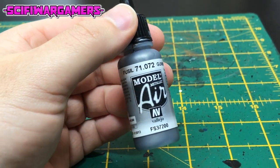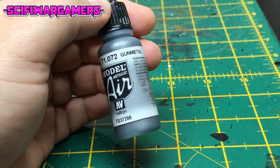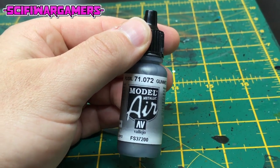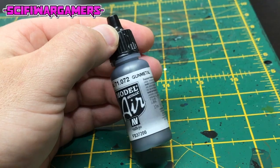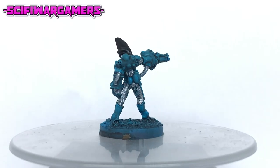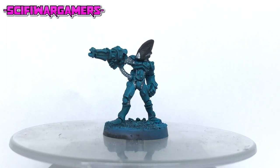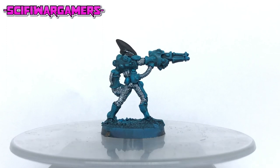The next color you're going to need is a good silver paint. I'm using Vallejo model air gun metal, although something similar will do — something like Leadbelcher by Citadel perhaps. Apply this silver color to all the parts of the miniature that you want to be silver. I've done the chainmail undersuit and a few pipes here and there.